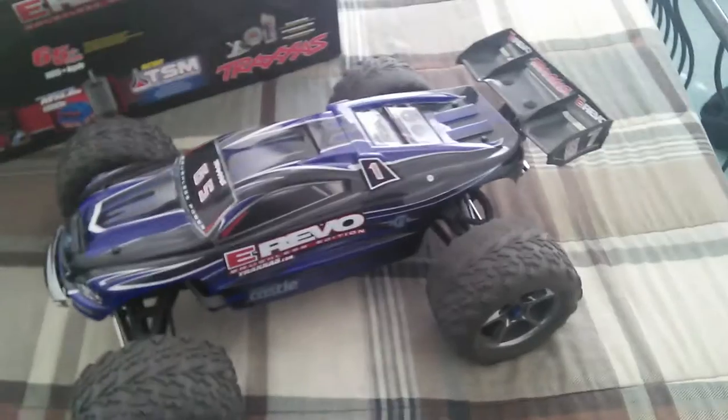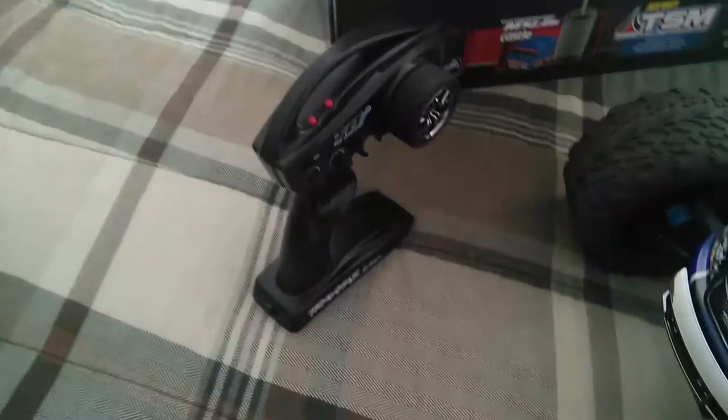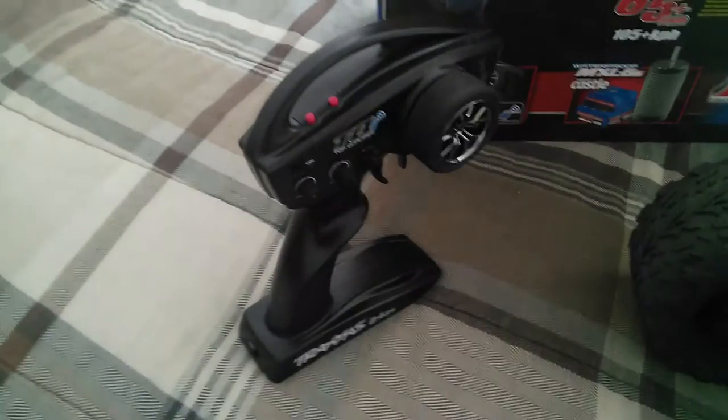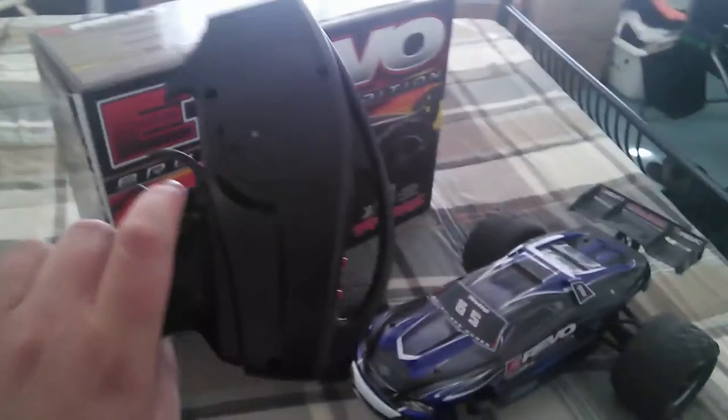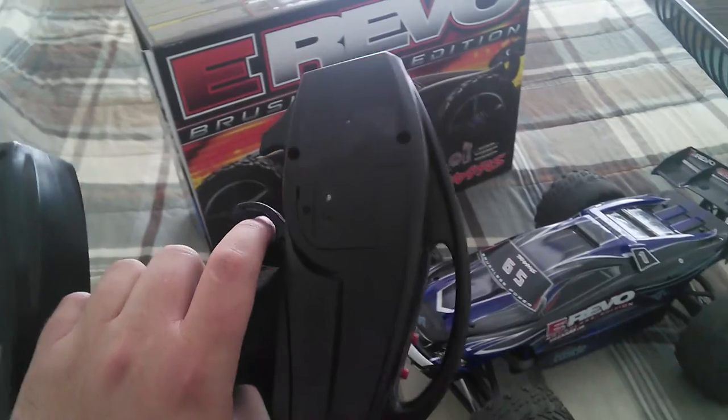You get the truck just like stock, except without the stickers that I put on the body — that's just my little glitz and glamour on the truck. You do get this amazing TQ Bluetooth wireless link controller, but you do not get the Bluetooth chip at the back — I actually purchased that separately for 30 bucks. Traxxas makes you buy the Bluetooth chip separately for 30 dollars.